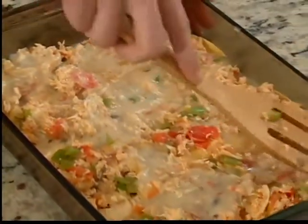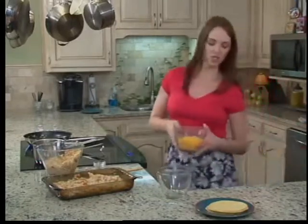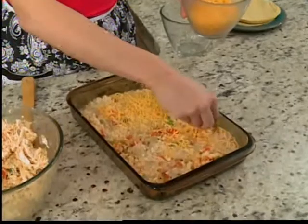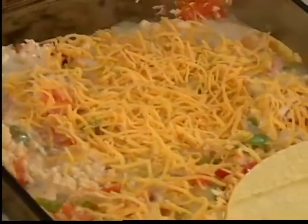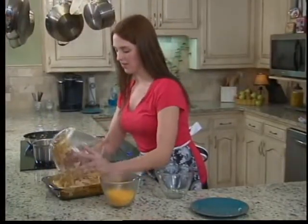Now we're going to add cheese — about a cup and a half to two cups of cheddar cheese — and you're just going to sprinkle that over, half and half, because we want to top the top off with cheese and another layer of tortillas. Then the rest of our chicken mixture, just dump it on in there.